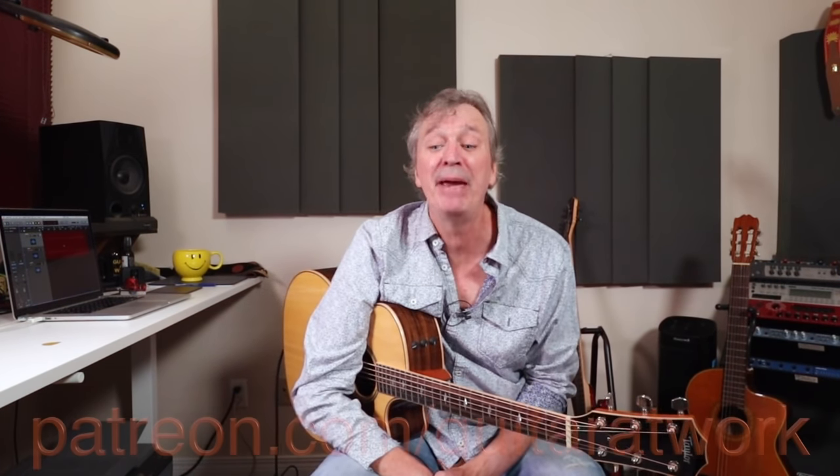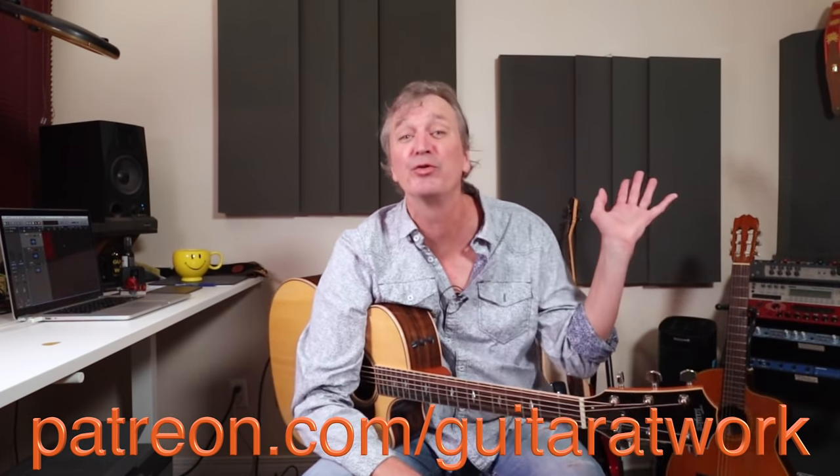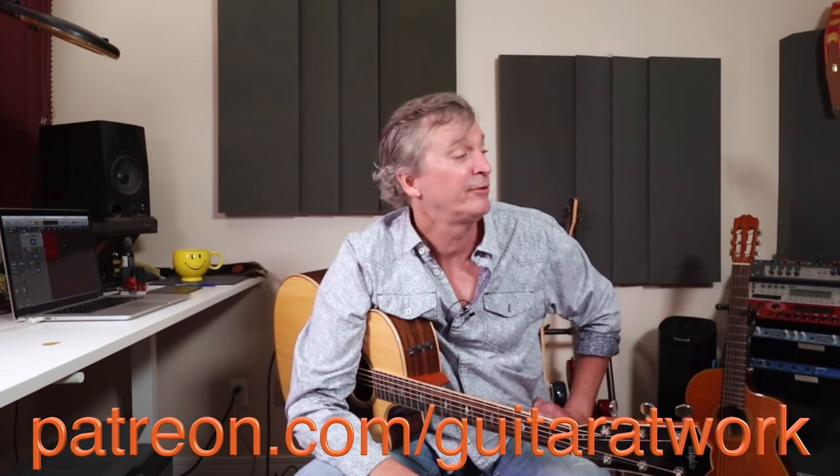Thanks for coming back — I have so much fun doing this. That was 'Have You Ever Seen The Rain' by CCR — an essential campfire classic. If you have questions, let me know down in the comments. Thanks for subscribing and thumbs up — it means a great deal to the YouTube algorithm and keeps the lights on. Head to patreon.com/guitaratwork to grab these sheets and find a ton of other songs there. Talk to you soon — have fun with the day!